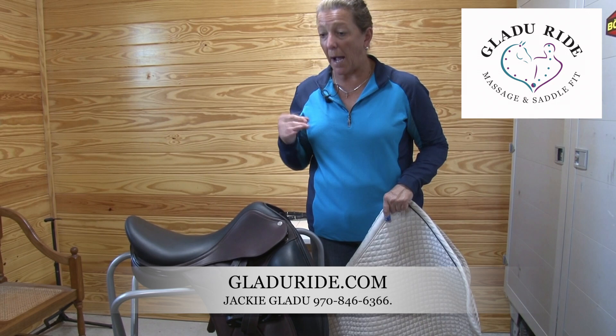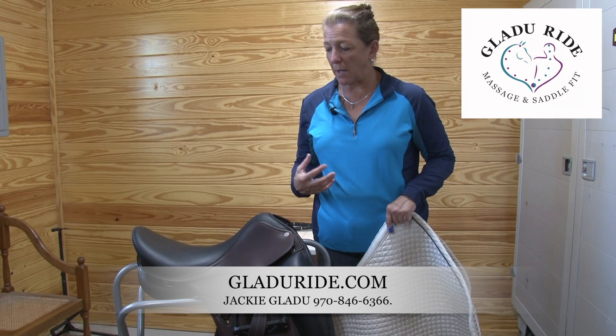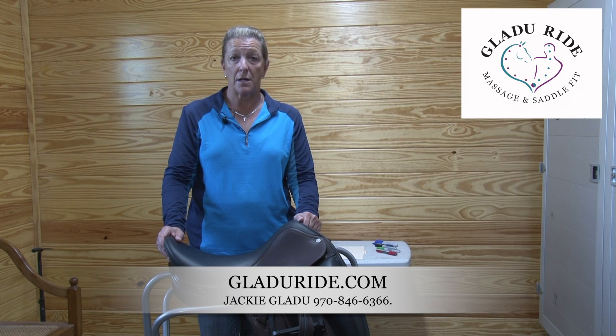Cover your saddle with a good cover. I really like the ones that are soft inside because it has a tendency to not rub against the leather, and include elastic around the outside so it keeps it snug and fit. So you're just keeping this safe from environments, from bugs, from rain if you're carrying it from somewhere to another place.